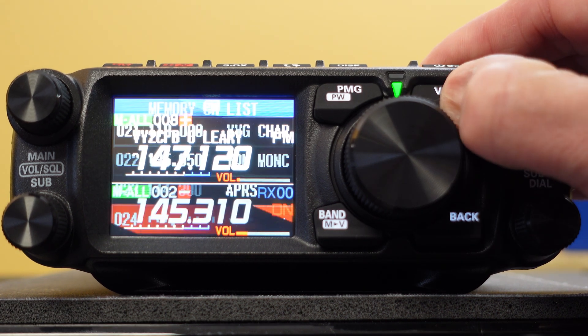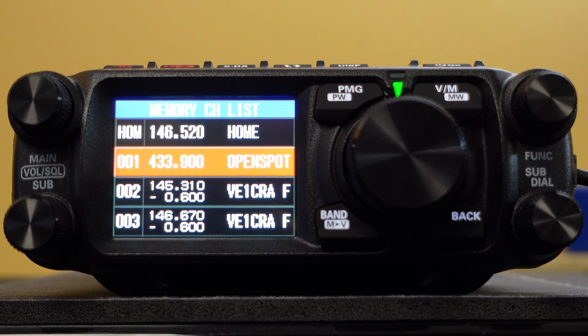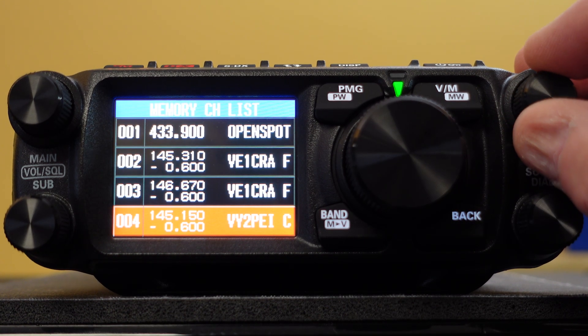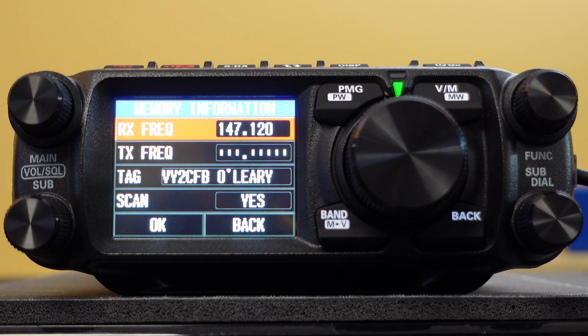Let's talk memories. To go into memories, hit this button here — there are your memories. I've entered in about 20 to 25 of them. I would strongly suggest that rather than doing this on the radio, you download the software, which is only about $25 US from RT Systems. Or, if you check out the Yaesu website, not only are there five user manuals in PDF format, but you've got your firmware updates and also the ability to download software to program in the memories — so it's not such an arduous journey. All this information can be entered in on your keyboard, and then you can use an SD card to upload and download it.